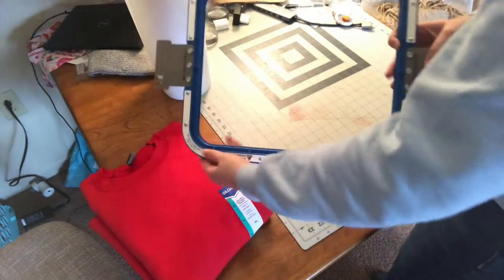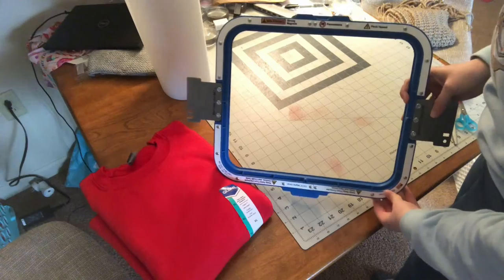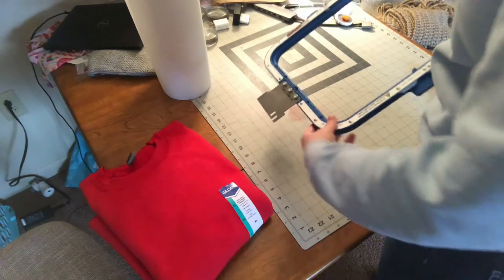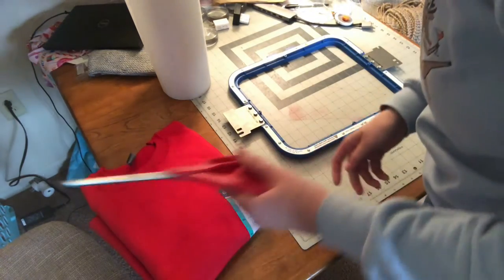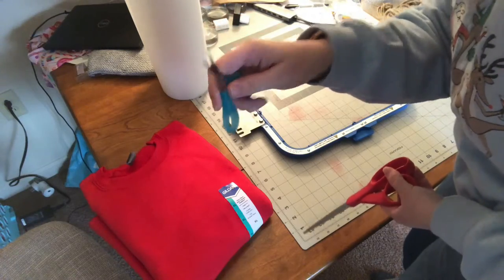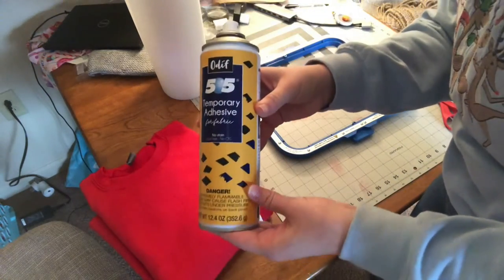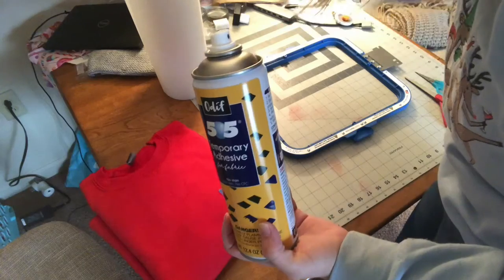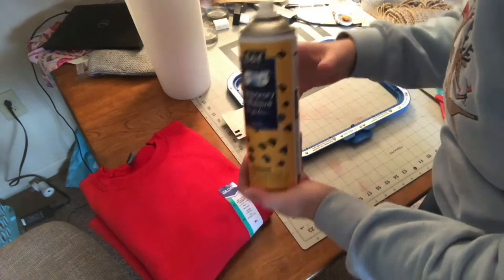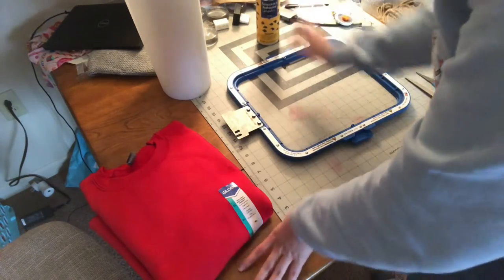For adult shirts I use the 11 by 13 inch Mighty Hoop. I'm planning a video all about Mighty Hoops — what they are, different sizes, and what I recommend for different projects, so stay tuned. You'll also need a pair of scissors to cut the stabilizer, small scissors to trim loose threads, and tub adhesive spray to temporarily adhere the stabilizer to the shirt, since this hoop doesn't have a backing holder.